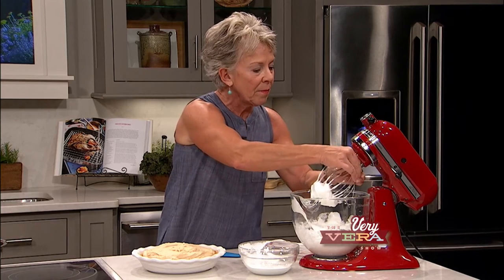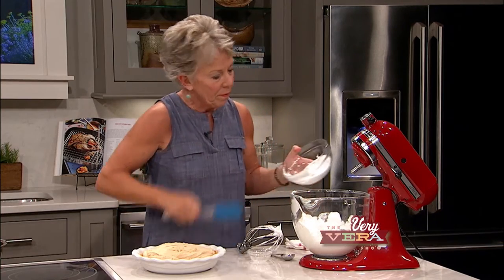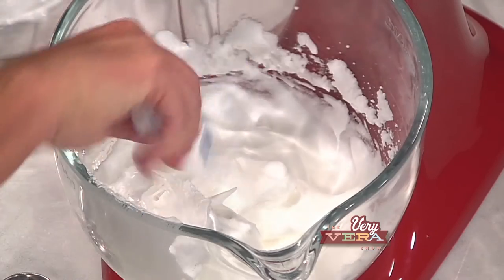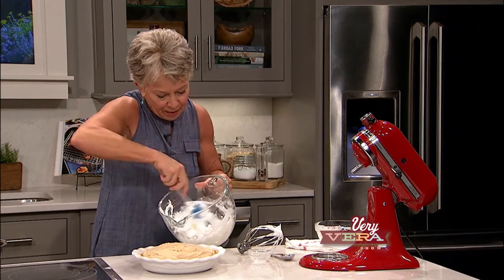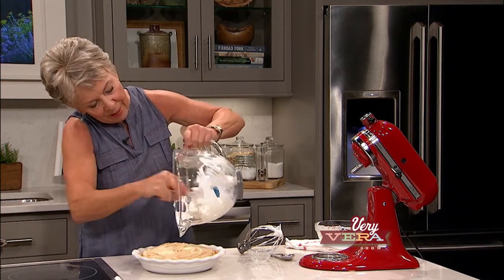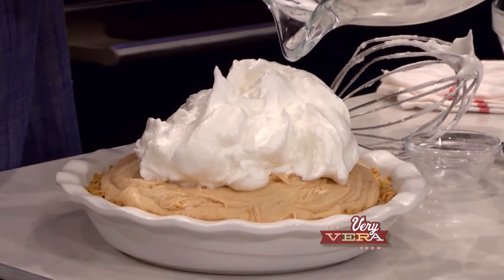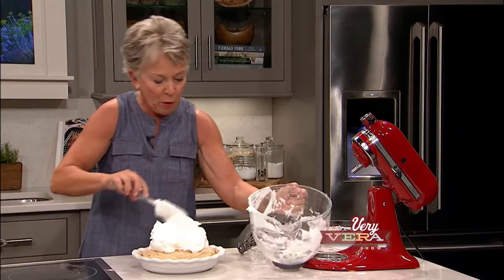So I'm going to take this out and fold in my marshmallow fluff. And then as the last thing to this pie, it's going to go into a broiler to get it almost like a toasted marshmallow. So this is going to be just delicious. We're going to spread this on real quick. I've got my broiler set at 400 degrees, and literally you're just going to stand there and watch it - it just takes just a second for that to be nice and browned on the top.